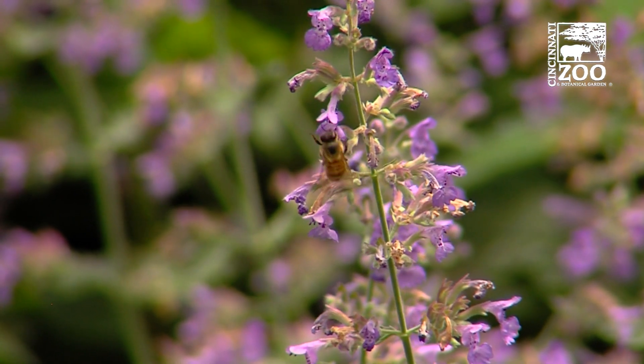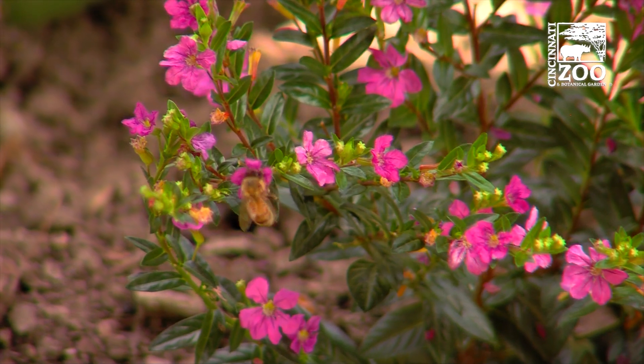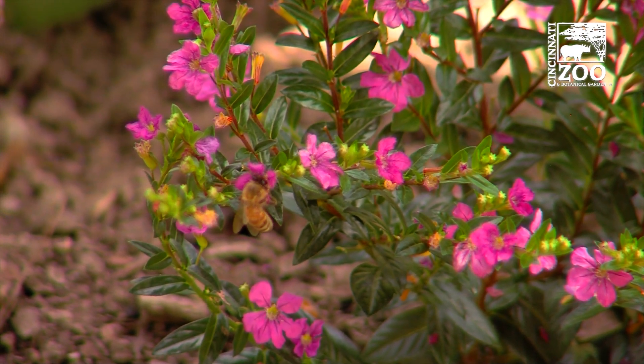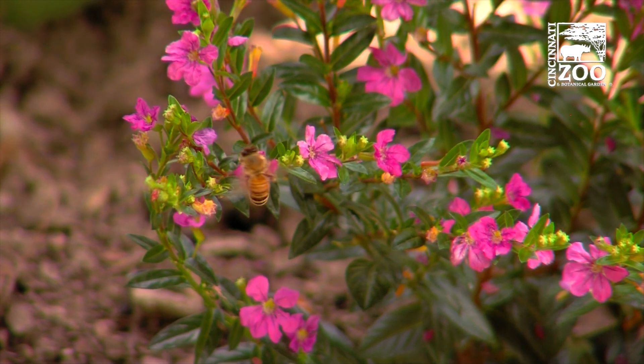And you know what happens when seeds are planted in the ground, right? They grow into brand new plants. So why is that so important? If we had no pollinators, it would be no good, because one out of every three bites of food that we eat depends on the pollinators around us.